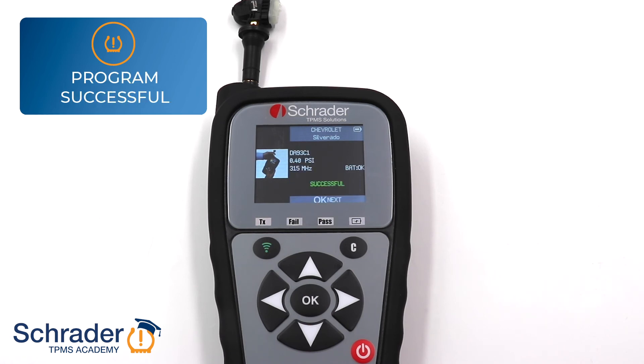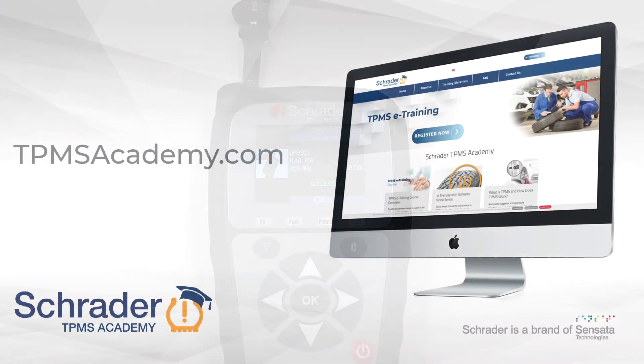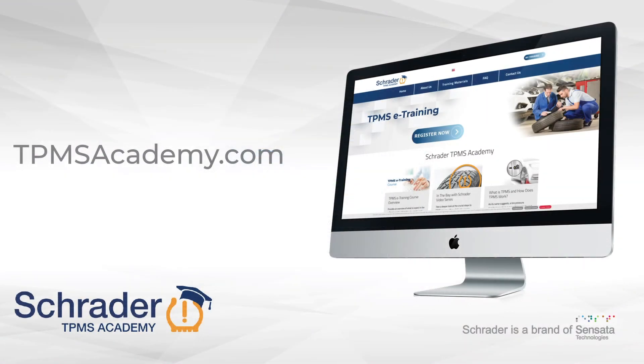Don't forget to relearn the new sensor ID to the vehicle. For more TPMS resources, visit TPMSAcademy.com.